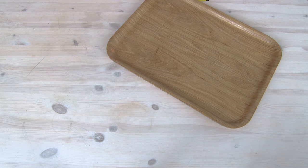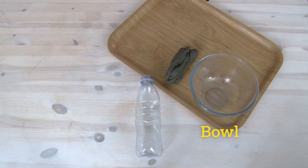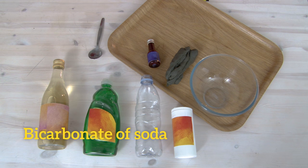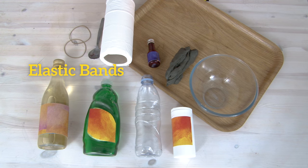For this experiment, you will need a small plastic bottle, some modeling clay, a mixing bowl, white vinegar, red food coloring, a bit of washing up liquid, some bicarbonate of soda, some kitchen roll or toilet tissue, and some elastic bands.